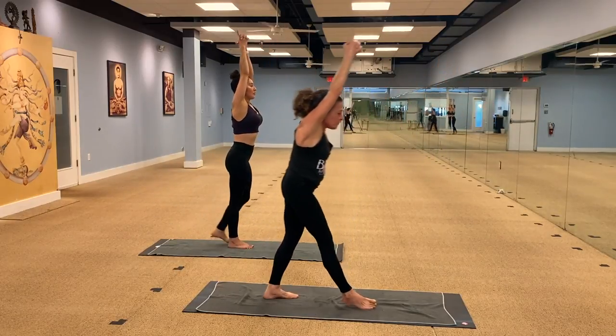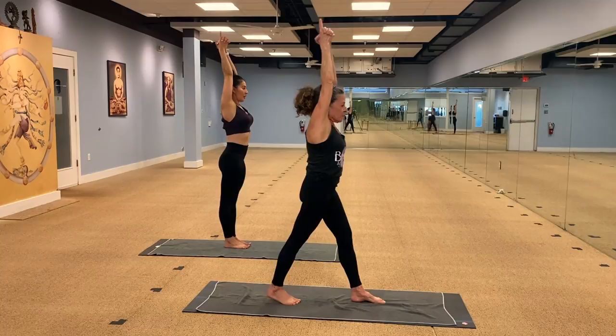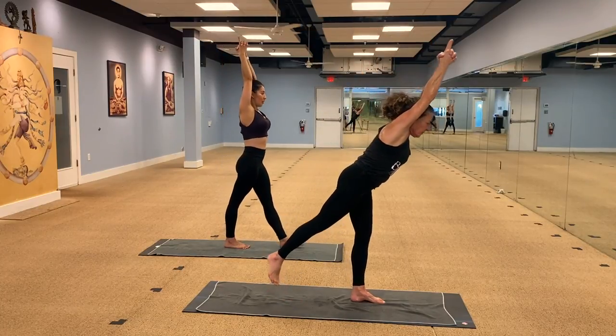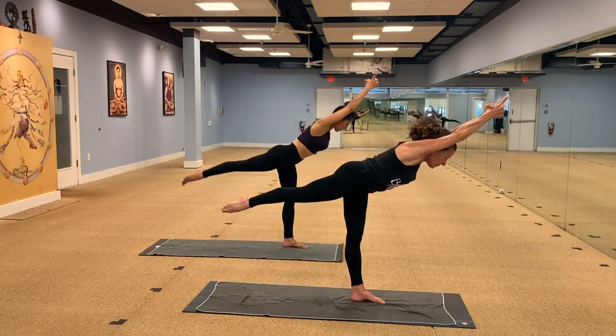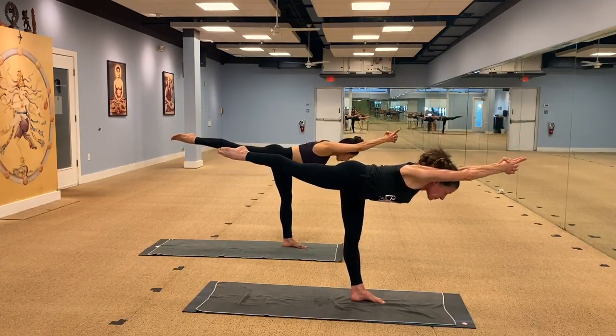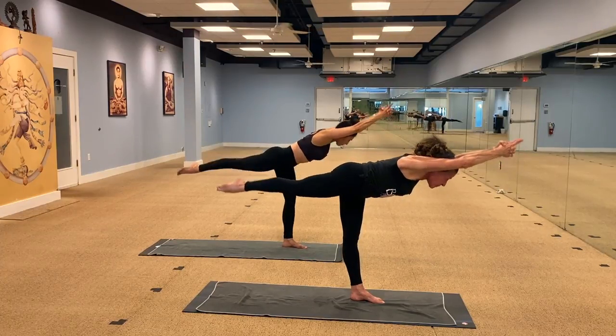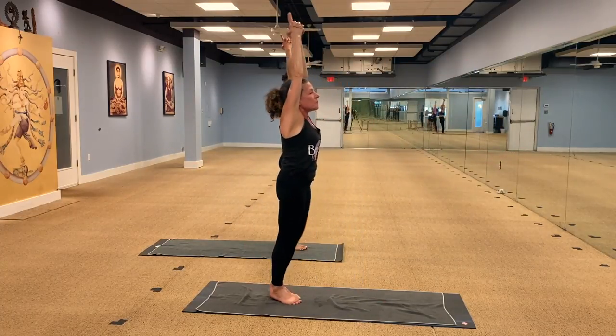Bring your arms by your side. Bring your left leg forward. Leg forward and front, body down, leg up. That's going to be your mantra — body down and leg up. Get the chest to come through. Reach forward. Count to ten and come on back. Arms down by your side, relax position.